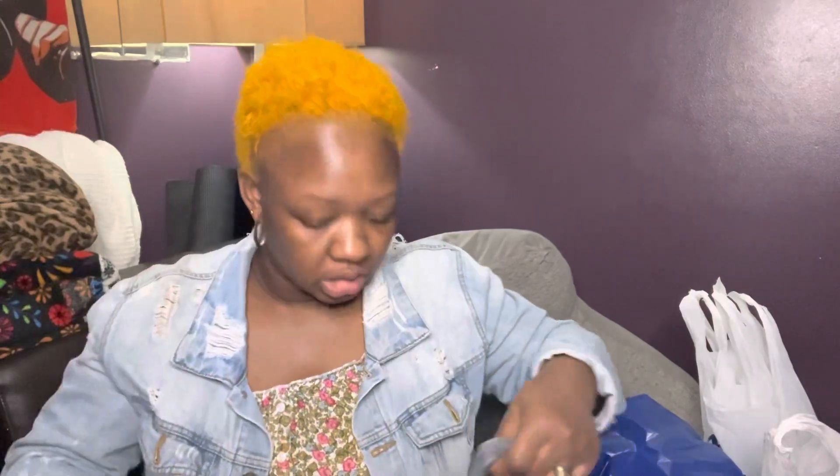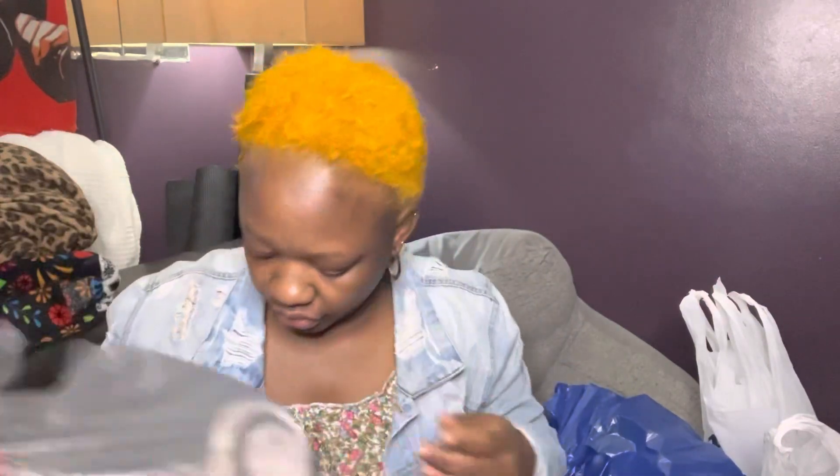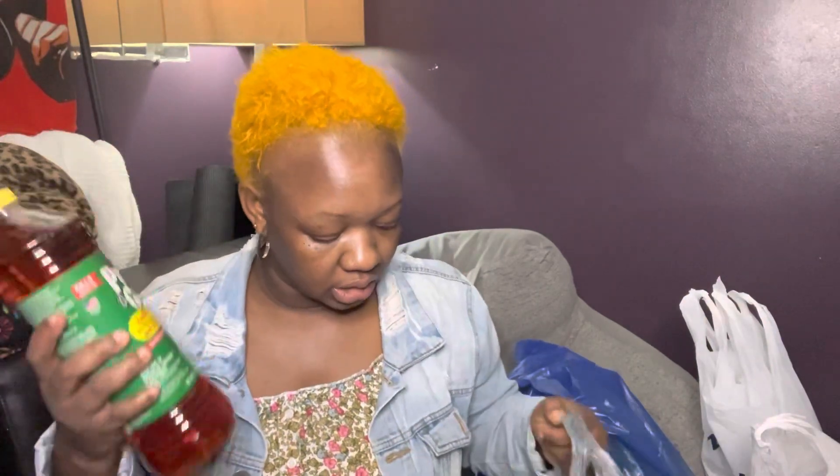I'll be doing a makeup tutorial soon from the dollar store that I picked up recently, and I will use the sponges for it. I also picked up some Pine-Sol — Pine Glo — I went to a couple of Dollar Tree stores and couldn't find it, but this one had it. I use this to wash my clothes, to clean, and to do all of that, so I picked up a couple.